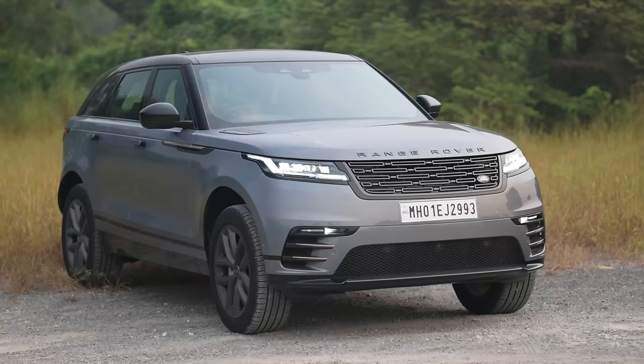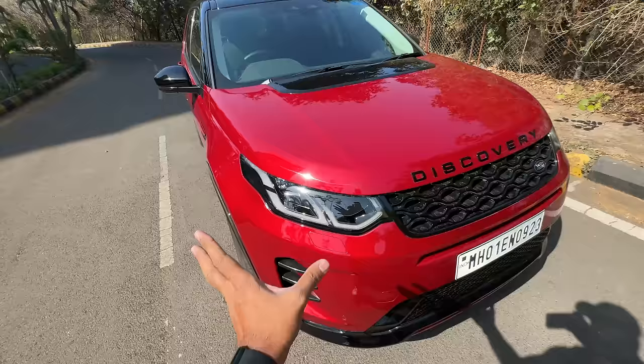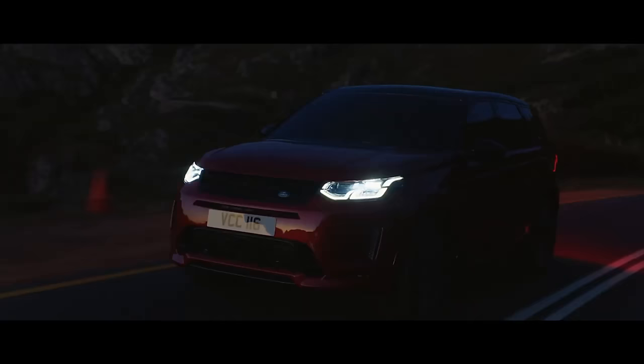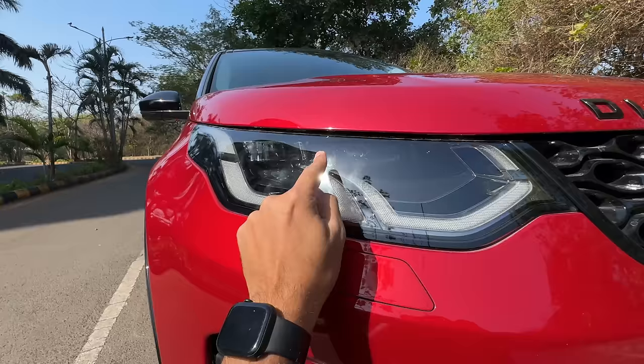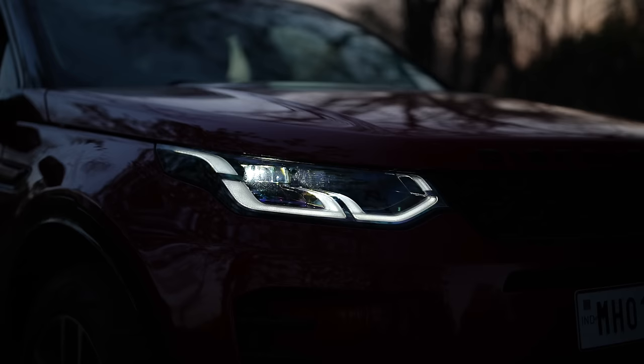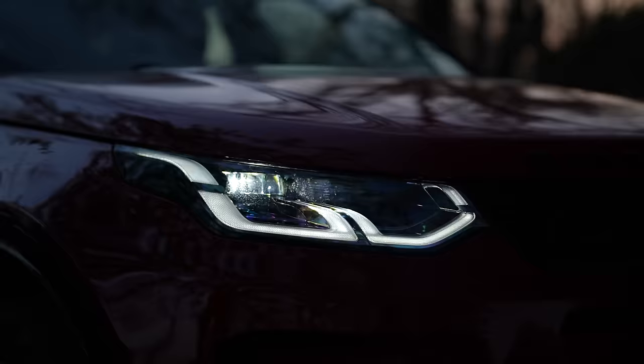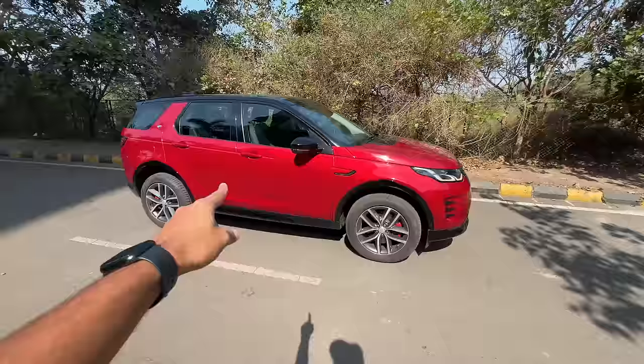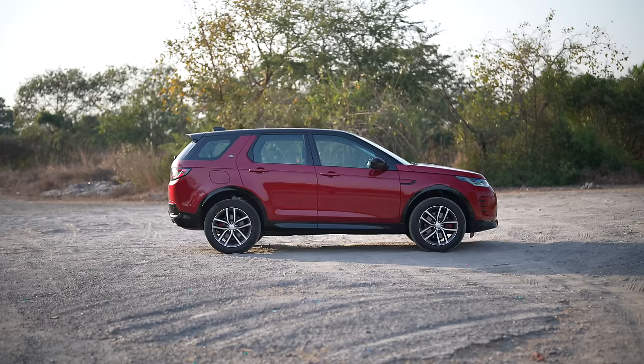There's a towing hook, and it gets headlight washers — which is notable because some expensive Land Rover models like the Velar don't get them anymore. You don't get Matrix LED headlights though, as that's available only in the HSC trim which is not available in India. This is the SC trim — standard equipment, all LED lights. Dynamic swipe indicators look really cool. Coming to the side, gloss black extends all the way around the car.